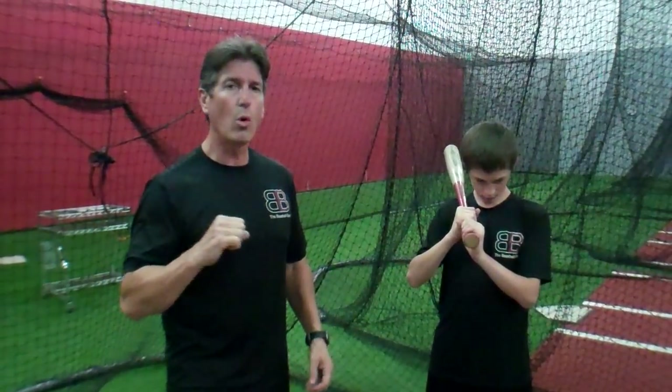Hey everybody, Rich Lavelle with Vacaville Baseball Barn. I want to address a couple things today with a player. We have a young player here that we've worked on a couple of things — the front arm straightening out a little bit too soon, but more of not pushing the hands backwards. He's been through our seven-hour program, somewhat of an advanced hitter.